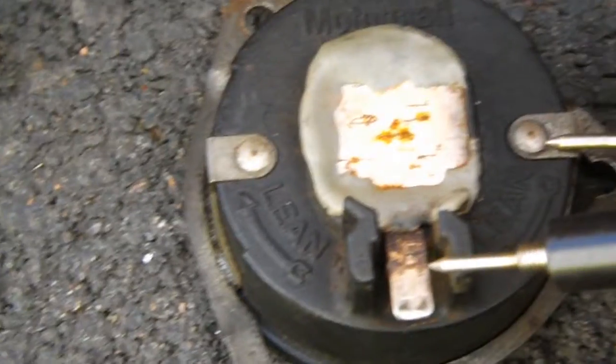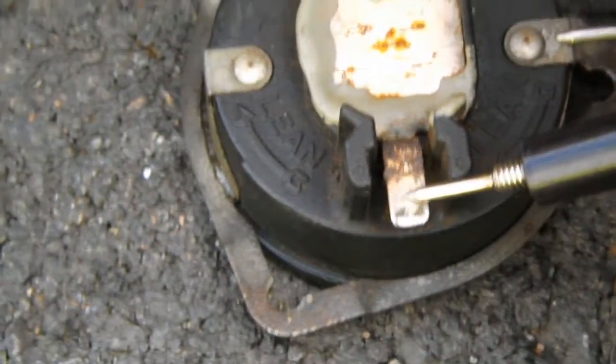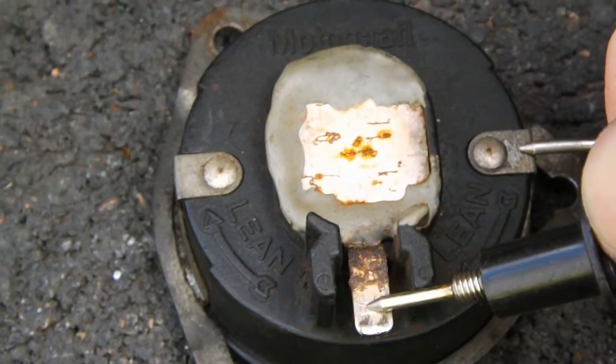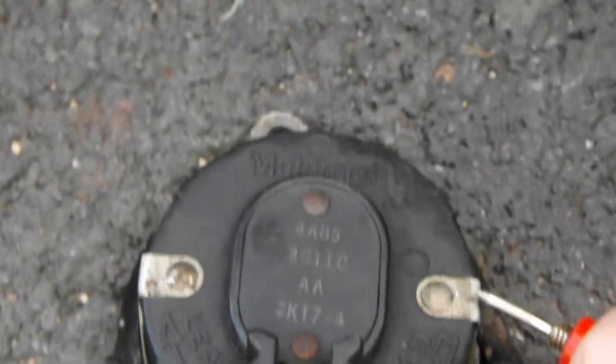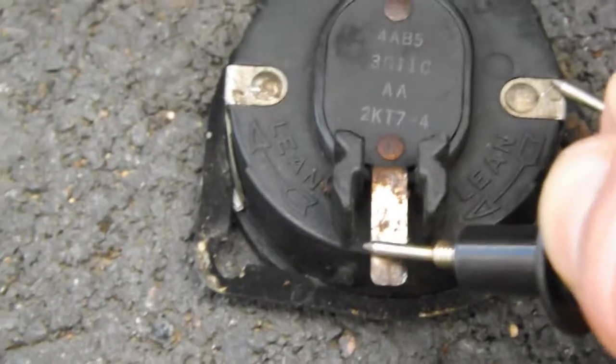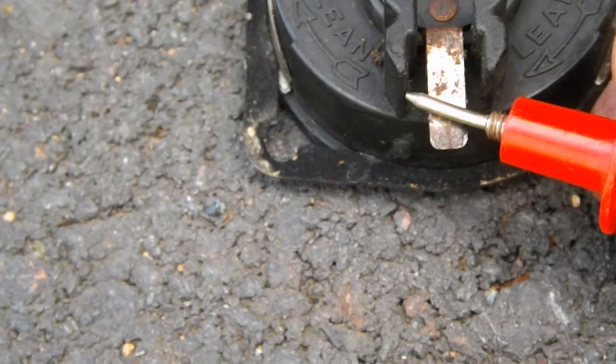Unfortunately she's no good. If you've got a voltmeter, all you do is put it on ohms. Just put your leads on each side here. And when I do that I get nothing, so that one's screwed. I had this one apart before — I think I fixed it once already, but anyway, there's nothing there. Here I had another one — this is off the same carburetor — and I checked it. It was no good. You can get these on eBay; I don't think they're that expensive if you need one.